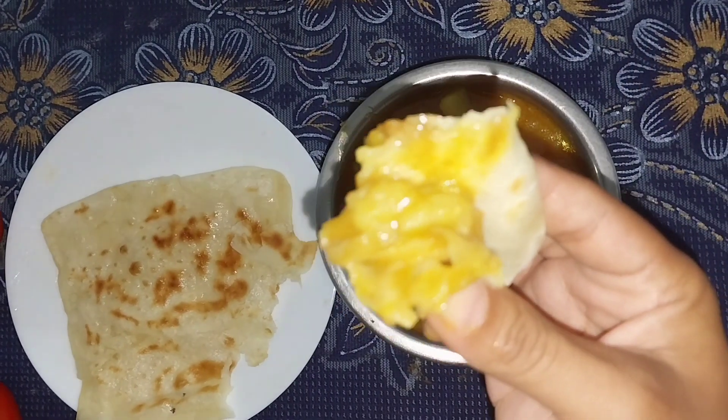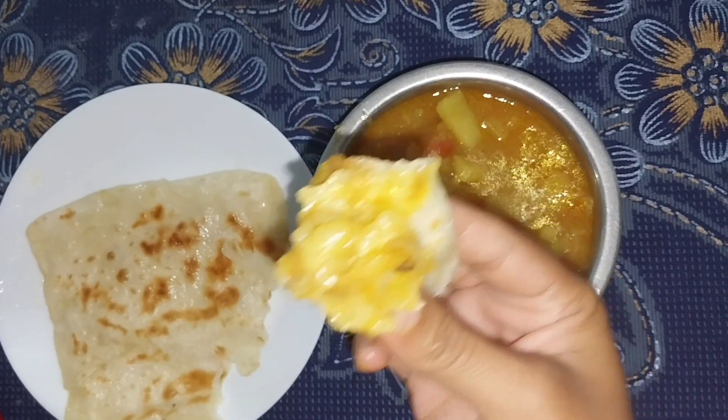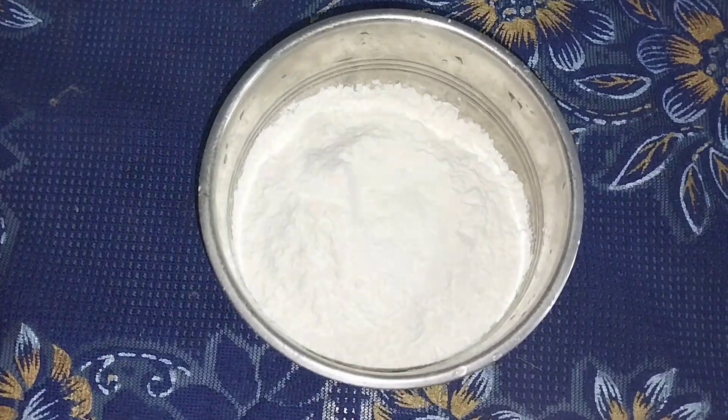I am very interested in this chapati recipe.